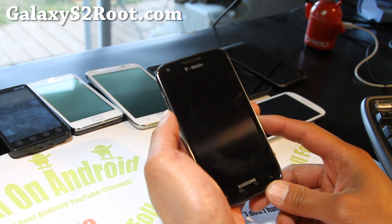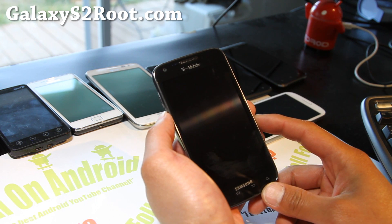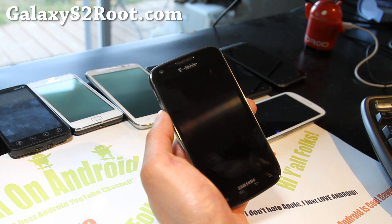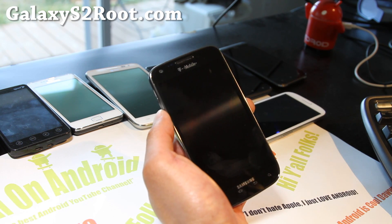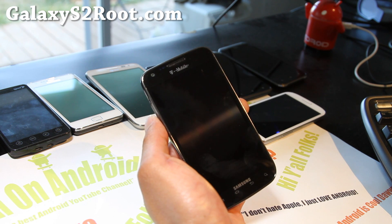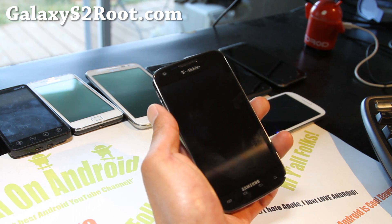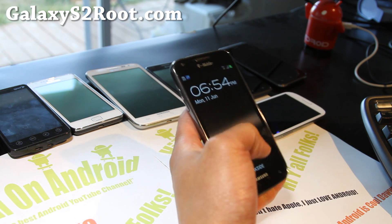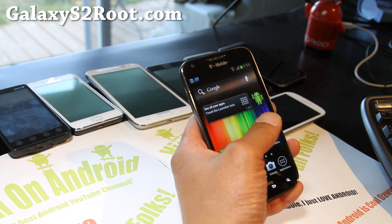This is the DarkSide ICS ROM. I did review the DarkSide Evolution ICS ROM — this is actually a little bit different. It's a brand new ROM by the same XDA developer, Derek J. He makes pretty solid ROMs, and this is his latest invention.